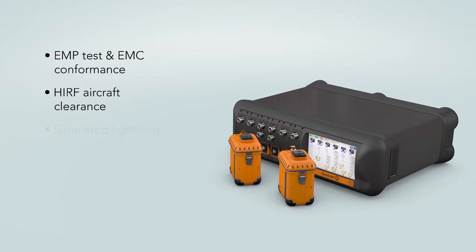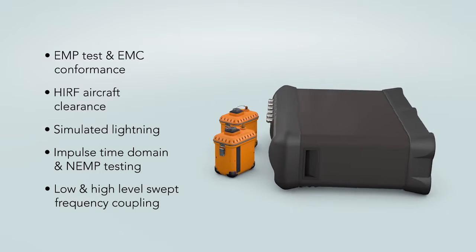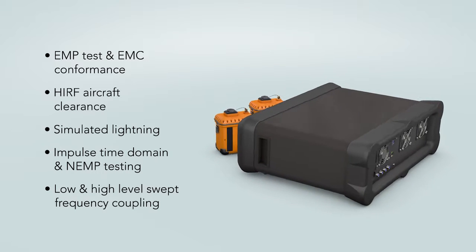Designed to reduce setup time and maximize measurement certainty, Sentinel-3 is the world's most advanced RF over fiber test and measurement system.